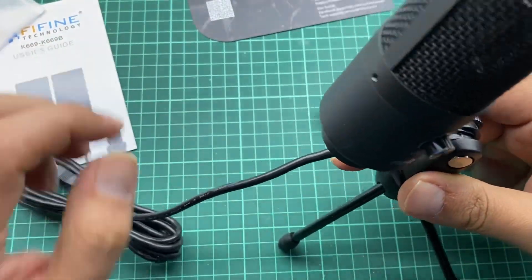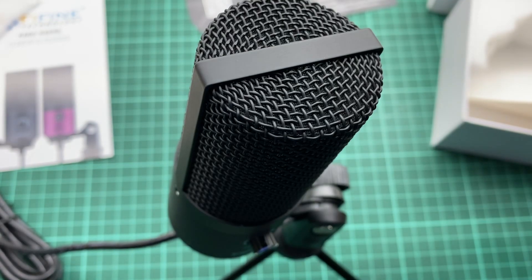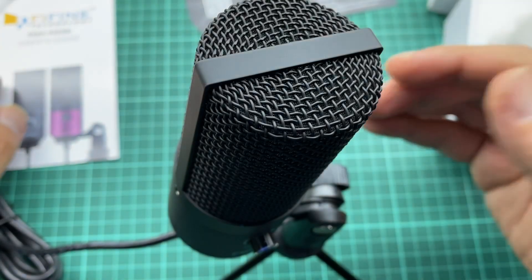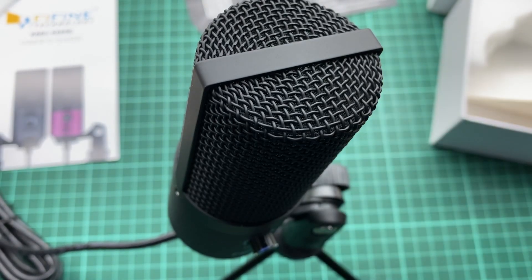Thanks for watching. This is Ashraf with the mic review. Hit the like button and share it if you like this review.